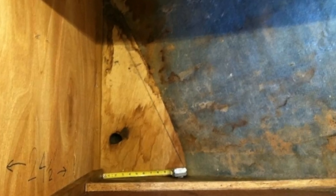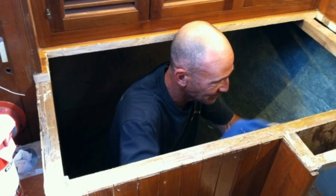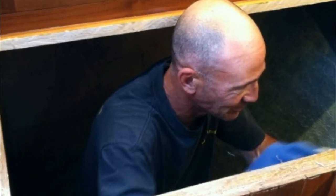Once we got all the old wet insulation out, we realized that the space was actually pretty big. We really had no idea what we were doing and we kind of just made it up as we went along.